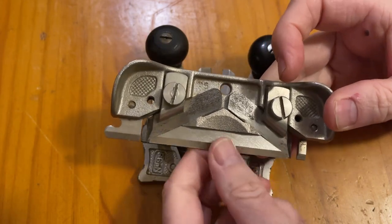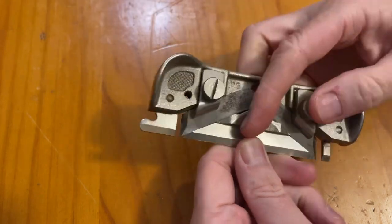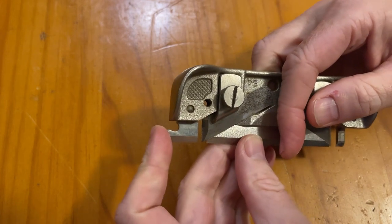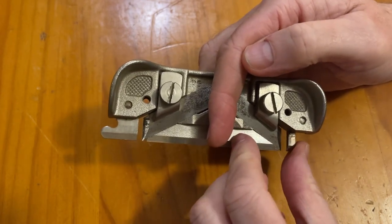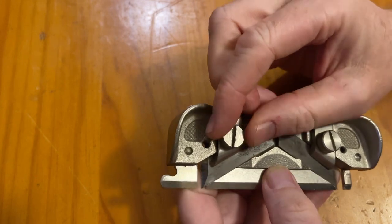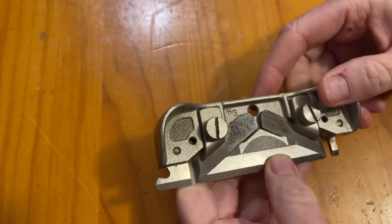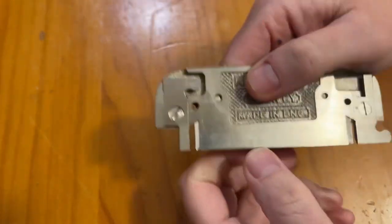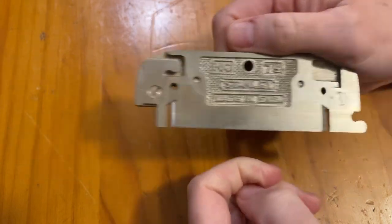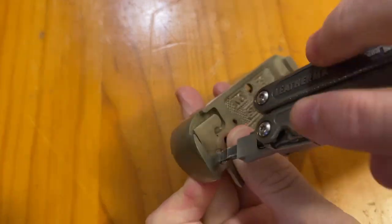For all intents and purposes, if you were to split down the middle, this side is the same as the Stanley 99 and this side is the same as the Stanley 98. The difference is that instead of a thumbscrew, it's got this knurled knob to adjust your blade. The feet — or the nose, I should say — can be swapped around, so you've got your standard nose or your ball nose, quite easily swapped around just by undoing the screw.